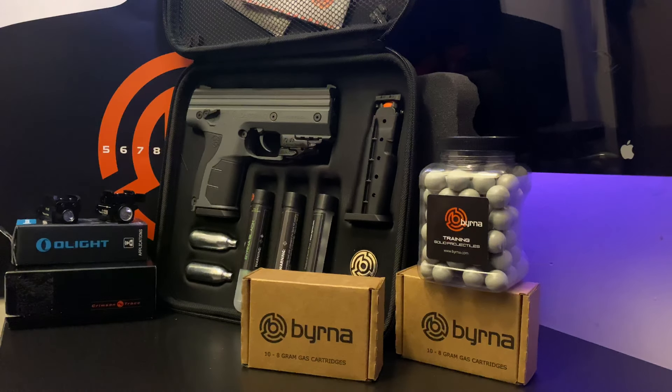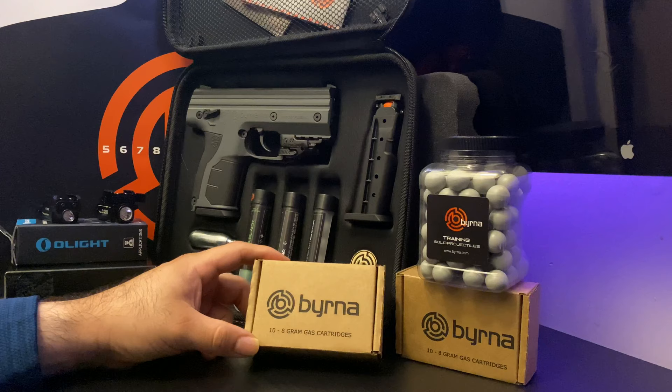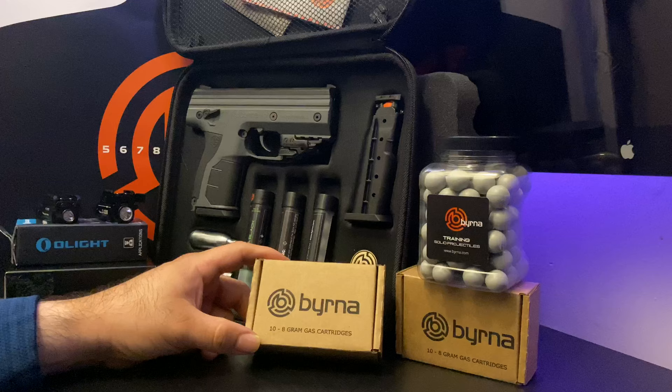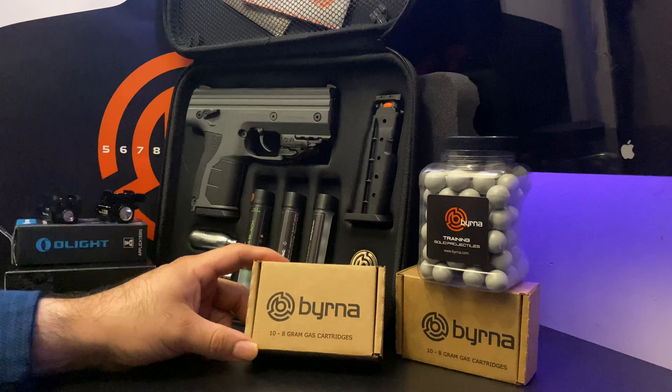Bernard did something different. They recently had a 10-pack of 8-gram CO2 cartridges for $11. Now they have the same 10-pack CO2 cartridge for $12, and the reason why is they added an oil CO2 cartridge.